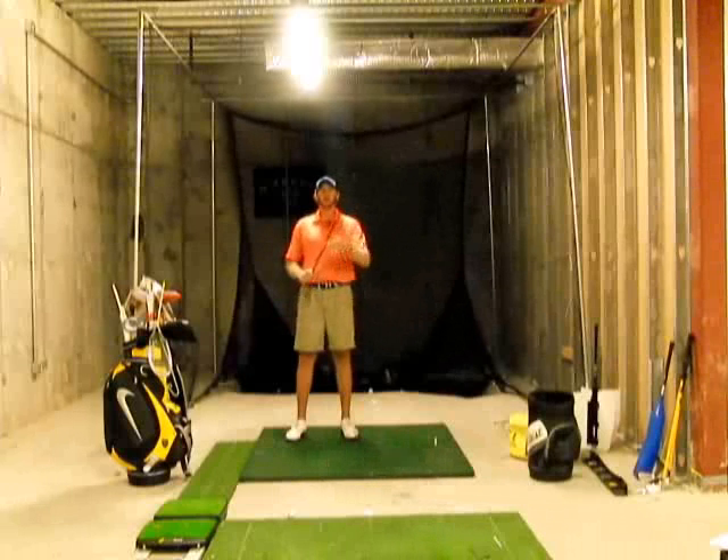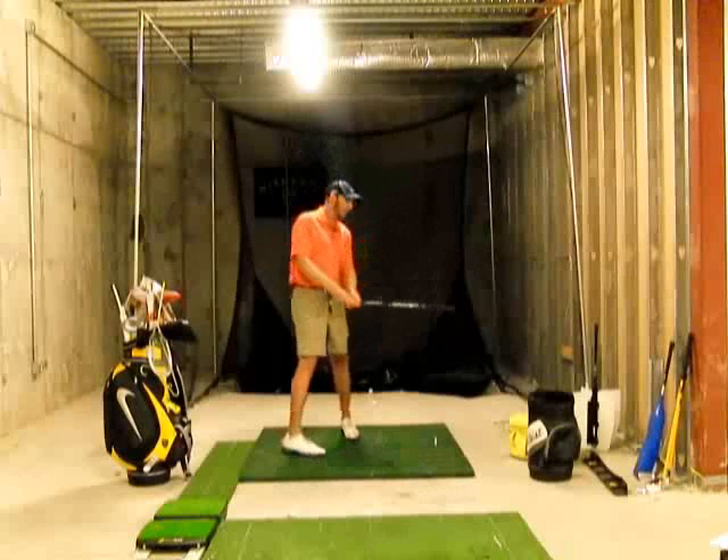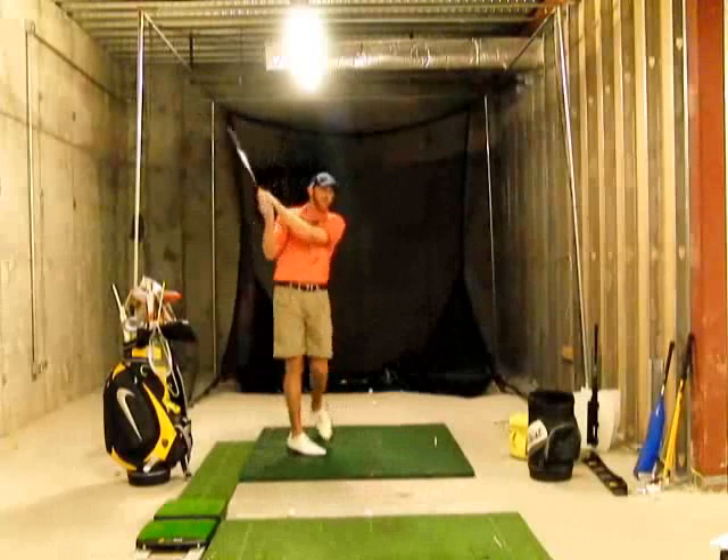What this does is it makes the head much lighter, so when you turn the club over it's going to feel much heavier. What we would like to do is just make some practice swings and try to get this club to sing or swoosh as loud as you can.